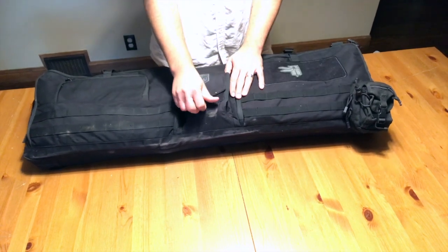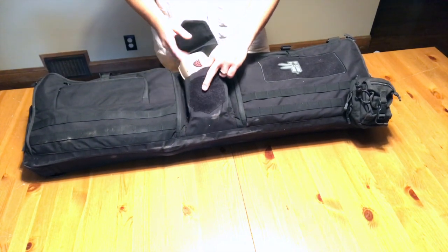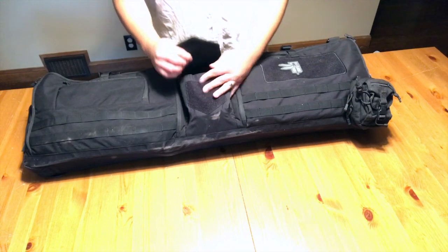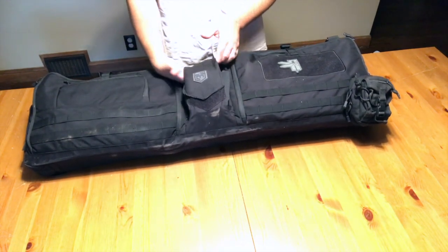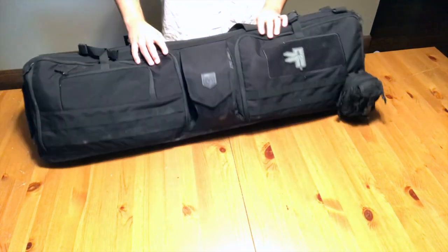This weird pocket in the middle — I don't know what it's supposed to be for, maybe ear protection. I end up just stuffing a rifle cleaning kit in there in case I get some stuck casings. It's kind of weird; it has this elastic deal and it doesn't really close all the way. Even with the velcro closed, there's still a lot of loose opening.